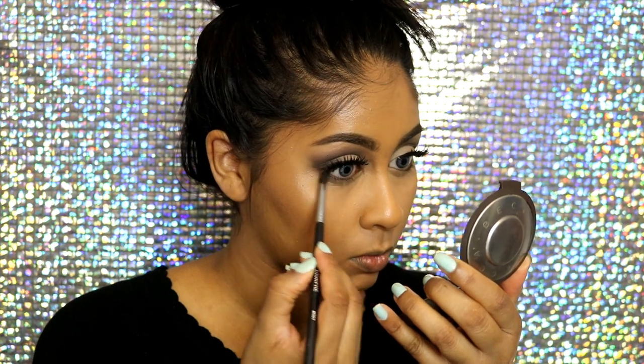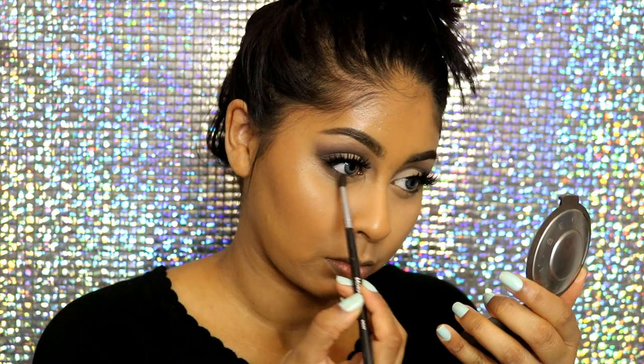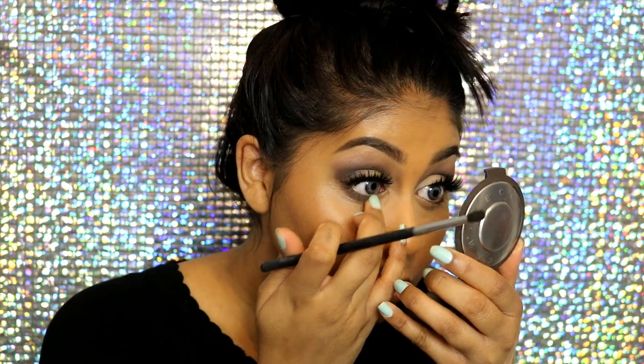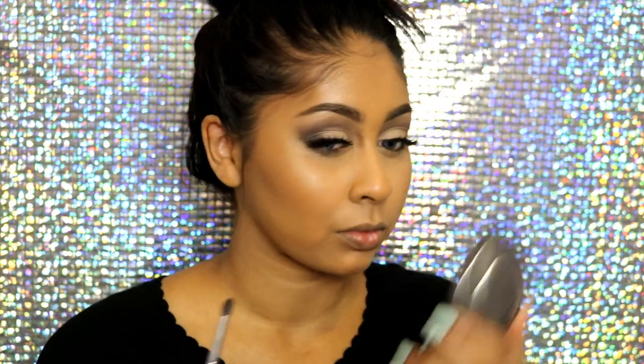I'm applying some eyeshadow on my lower lash line — I took the same brownie shades I used in my crease and quickly smudged them out on the lash line. I'm just going to keep blending the eyeshadow on my lower lash line.